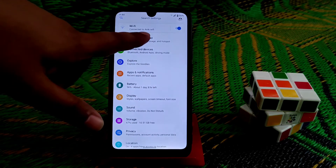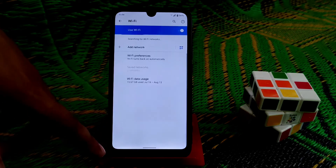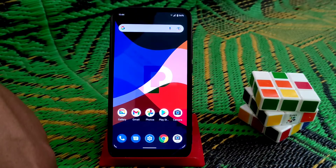In the network section, everything is as usual. Bluetooth and hotspot are working, but when you transfer data from one device to another via Bluetooth, it is very slow — I found this issue and tested it personally.